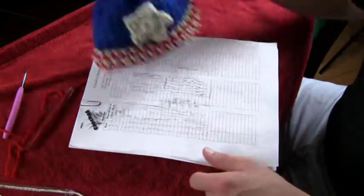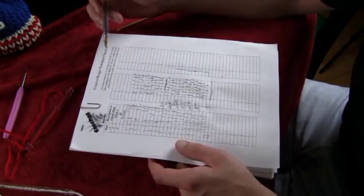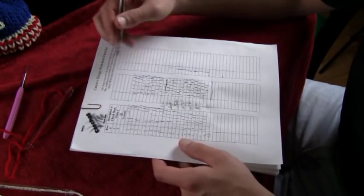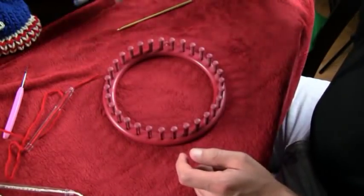Now this is crochet, and this is loom knitting. In order to stay organized I always have a worksheet — these are available at MikeysMail.com — it's just a checklist and I check off as I go around the loom. So that's what I do, and let's get started.